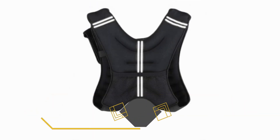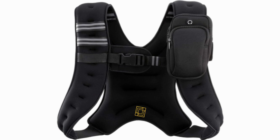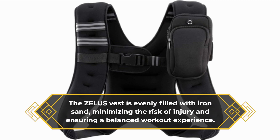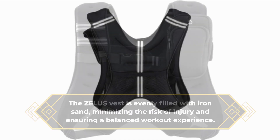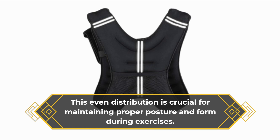An important aspect of any weighted vest is weight distribution. The Zealous vest is evenly filled with iron sand, minimizing the risk of injury and ensuring a balanced workout experience. This even distribution is crucial for maintaining proper posture and form during exercises.